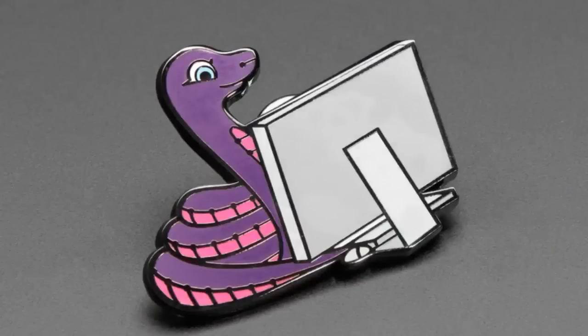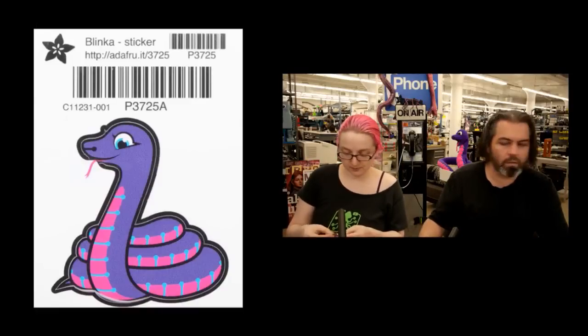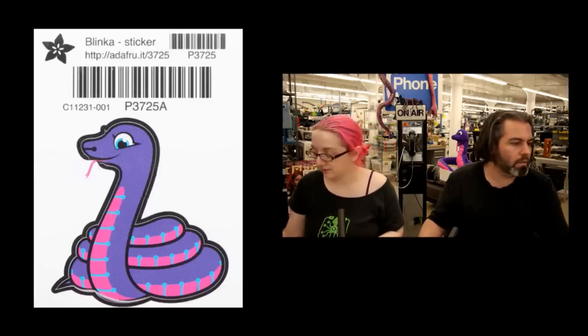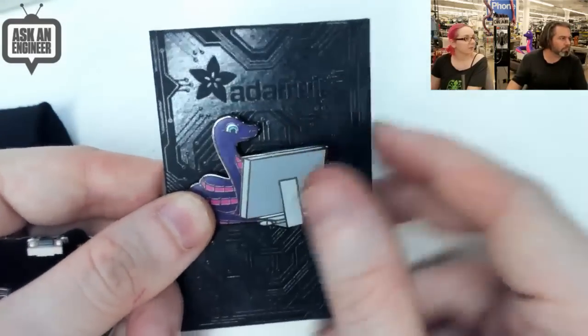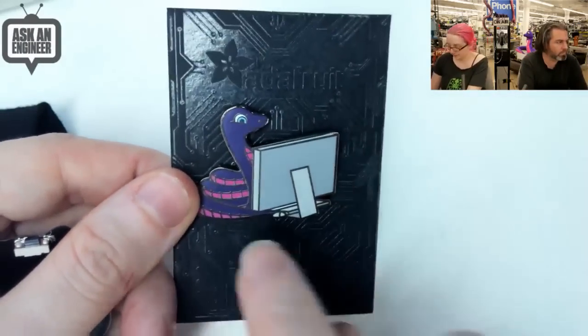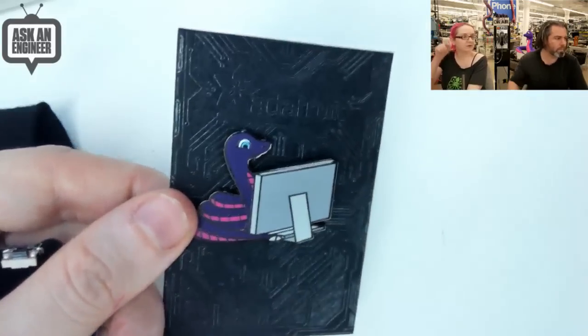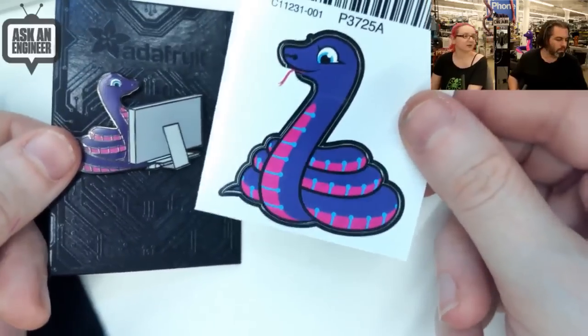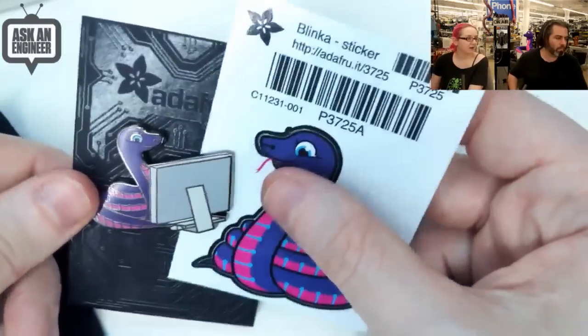The stars of the show tonight: Blink-a-pin and Blink-a-sticker. We have a Blink-a enamel pin — limited edition, comes on Adafruit paper. It shows Blink-a programming at her computer, using her tail to move the mouse. And this is the Blink-a sticker — a nice vinyl sticker you can place on your laptop, a book, a desk, or anywhere that will accept a sticker.